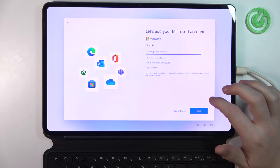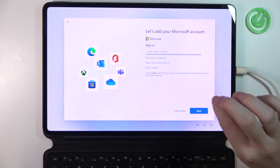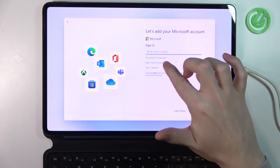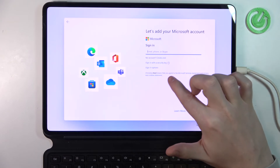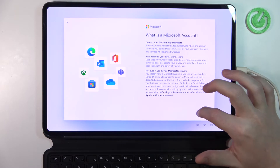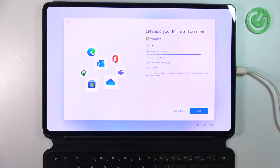Sign in or create a new Windows account. Let's try to skip it, but I don't think there's actually a way to do that. So we can create an account, sign in with a security key, or use sign-in options. Let's learn more — go back. Yeah, we need to log in.